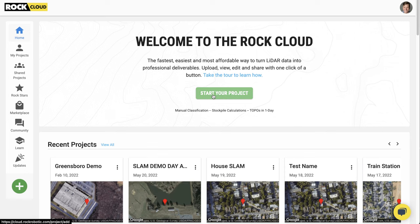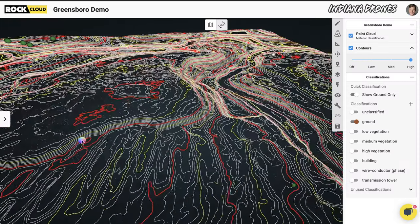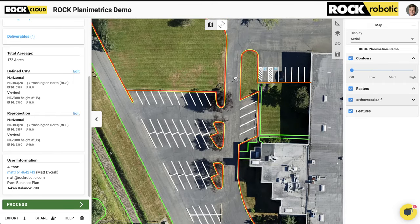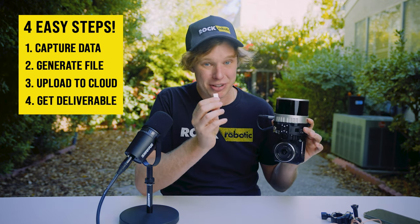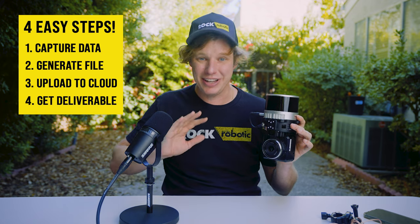Once you have that point cloud from PC Master, you go to the Rock Cloud and upload the data to start processing it into a final deliverable. The Rock Cloud is where you re-project your data into a local coordinate system, add ground control points, and do grid-to-ground conversions. You can get contours, classification, surface models, planimetrics, line work, and power line classification. We want to make LiDAR easy — double-click one file, generate your LiDAR file, upload to the cloud, select your deliverable, and let it go. With this system, you can capture about a thousand acres in a day and have complete deliverables done by the next morning.